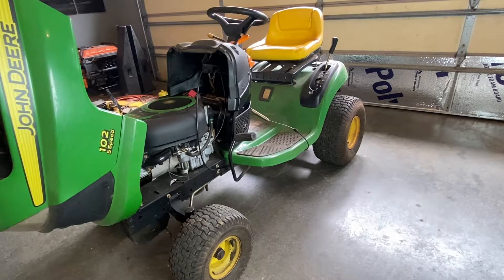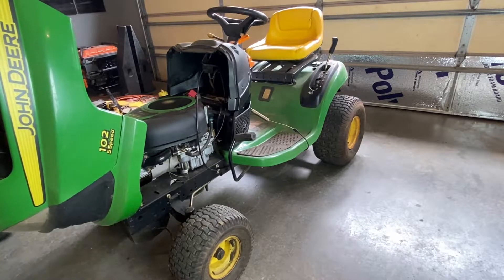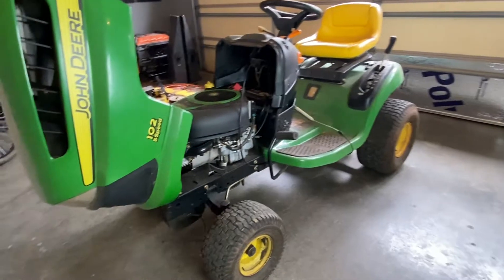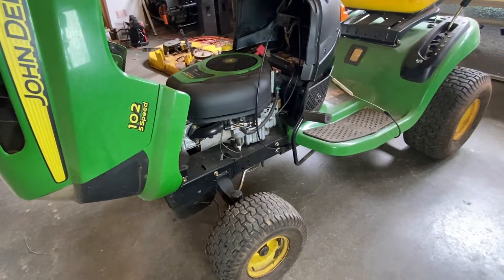So, pretty significant rod knock. Today we are going to go through the steps of removing the engine, and then we will do a separate video on tearing the engine down and diagnosing what the problem is with it. I hope this is going to be useful. If nothing else, this will give you some guidance when you're parting out a mower — how to get to everything.